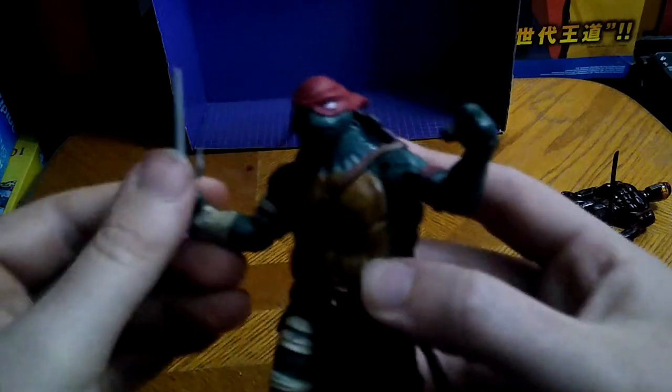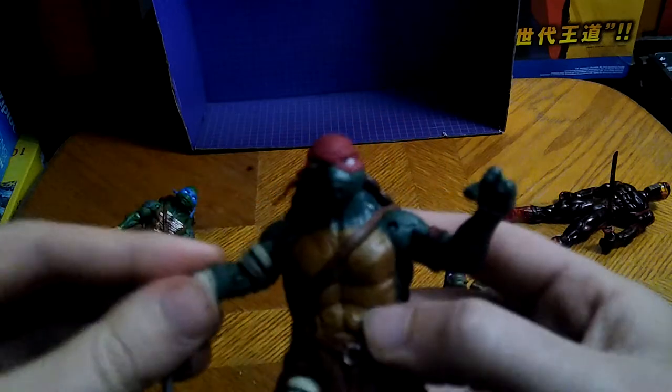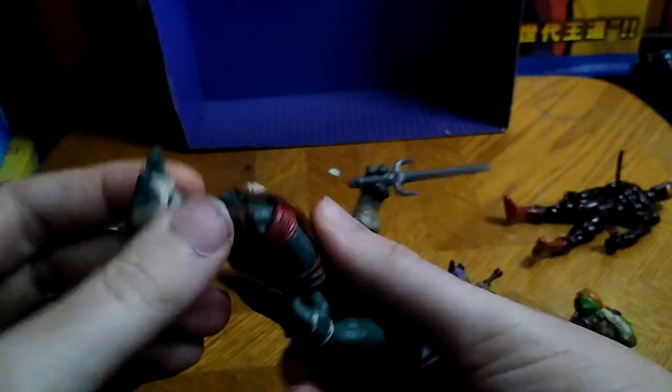Next, we're going to be looking at Raphael's articulation. Hinge on his elbow, full rotation. And you get his scythe, so it goes slash slash. Head is on a full rotation, which is nice — no ball joint at the head. Hinge joint on the arm, hinge joint on the elbow, hinge joint on the knee, hinge joint on the other knee. Not bad — good looking figure, if I do say so myself.